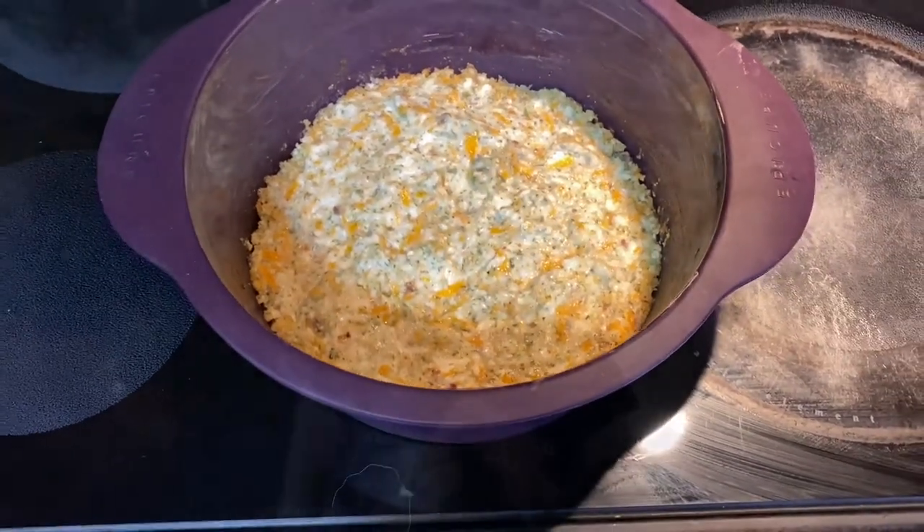Let's see how it tastes. Super good — that was delicious! I can tell why this is a favorite from Epicure. It's so delicious and all of you are going to love it. You have to try it!